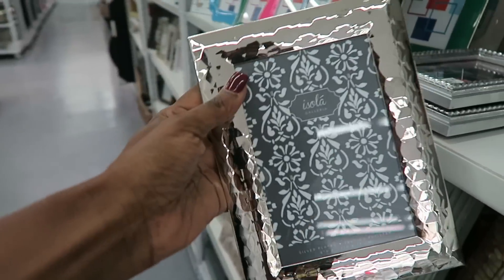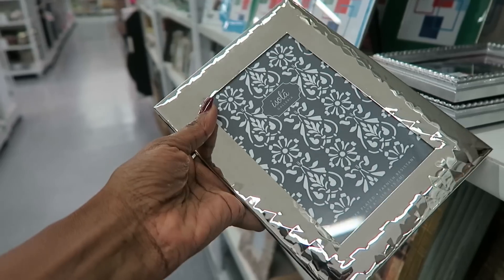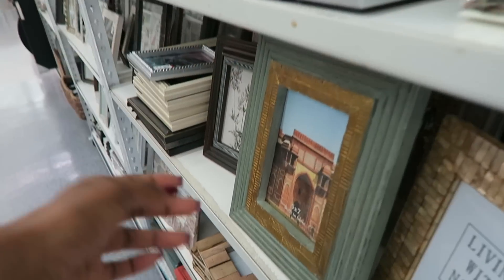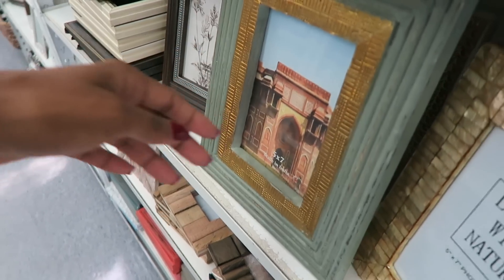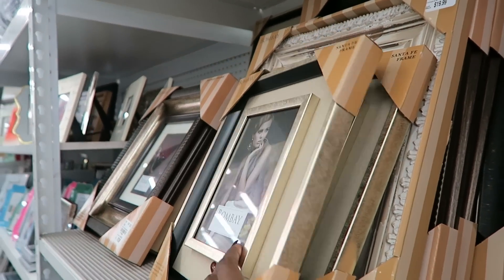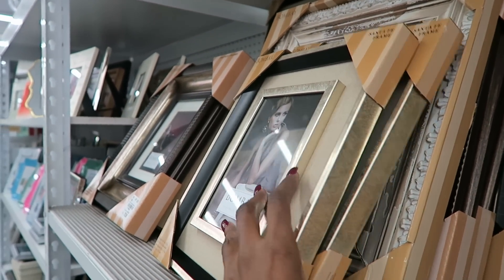Get an abundance of frames — all the ones that you think you possibly can use, knowing that you're going to return a lot of them. But you need the selection to put your design together, and that is key because you can't really do that in the store — you just don't have the space. So just get all the frames you want, knowing that you're probably going to return about 50% of them.